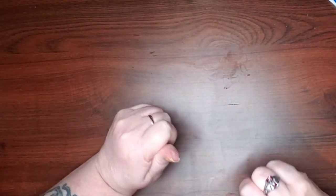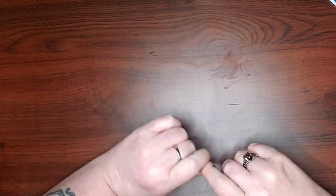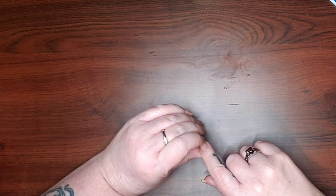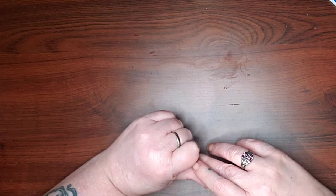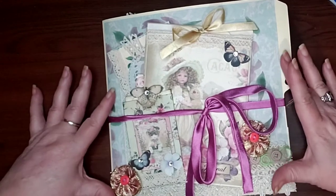Hello everybody, it's Miro. Welcome back. I have a little bit of an inspirational video. I was inspired by Angela Kerr to follow along with a six-part video where she was making an altered file folder into a journal, and so for the past six days this is what I have been doing, and yeah I am totally in love with this thing.